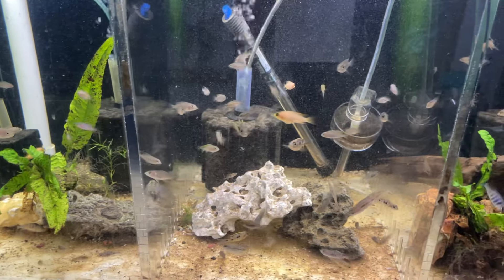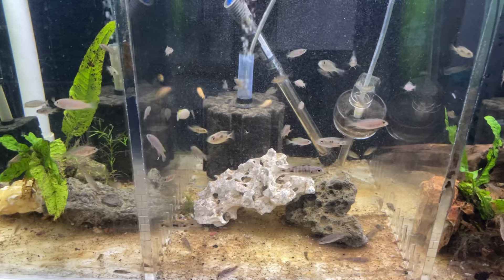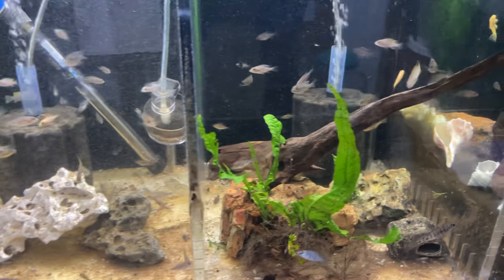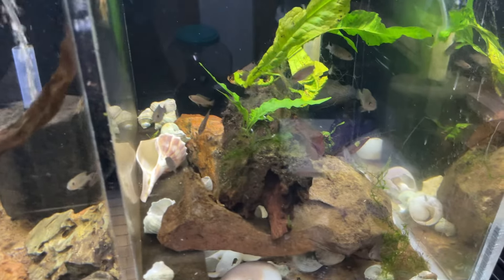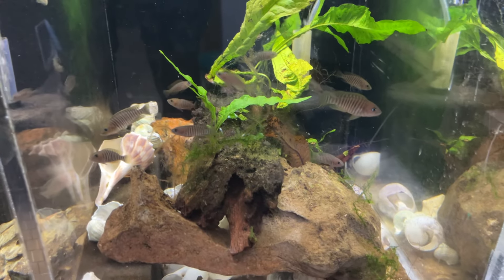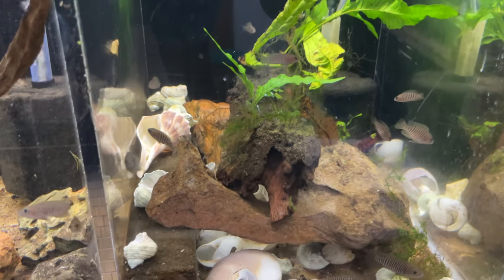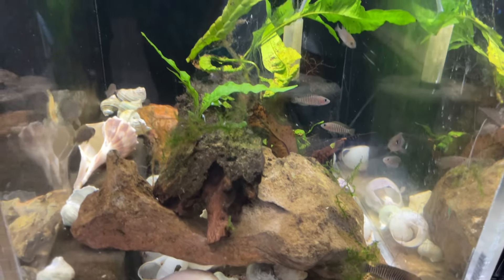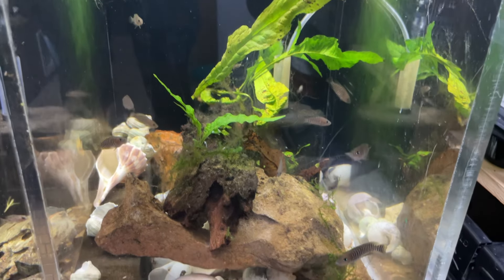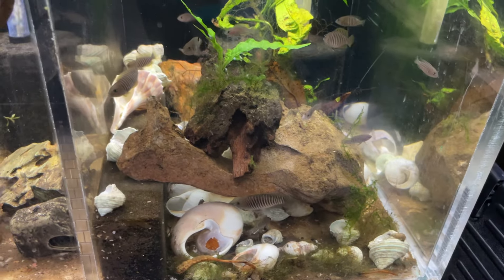Over here in the bottom I've got more grow-outs — a couple of dragon blood peacocks, Kobe fryer eyes, some lithobates, some Jolo reefs, a little bit of everything. There's also some star sapphires. And over here are the Neolamprologus multifasciatus — the multis, shell dwellers — they're doing great. Small area, but I pulled out like 20 fish from here just recently so there's a little more room. I'm sure they're going to start breeding again shortly.